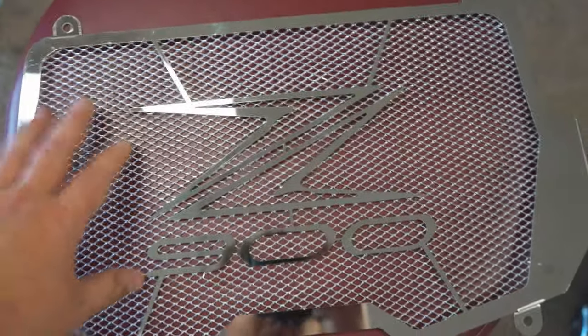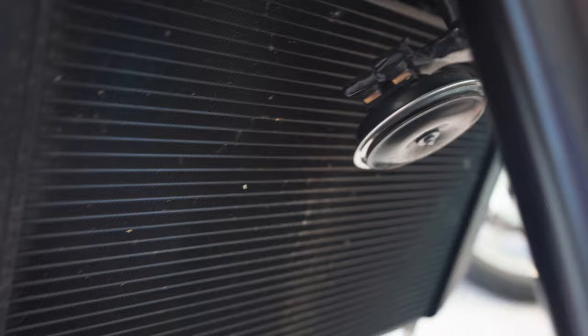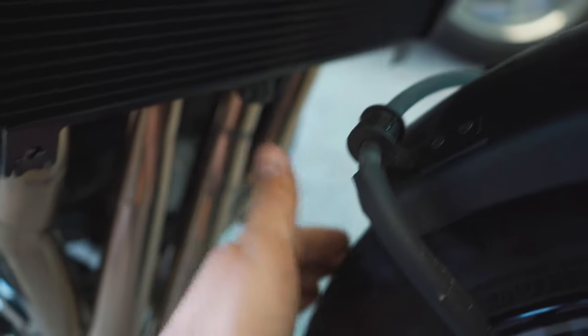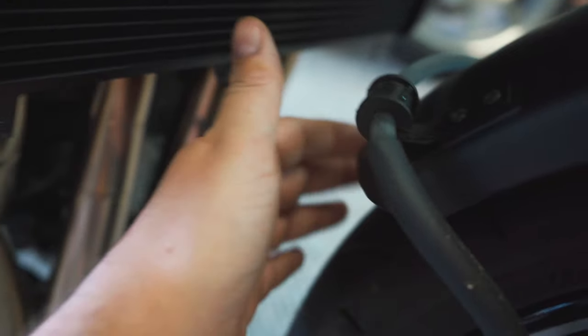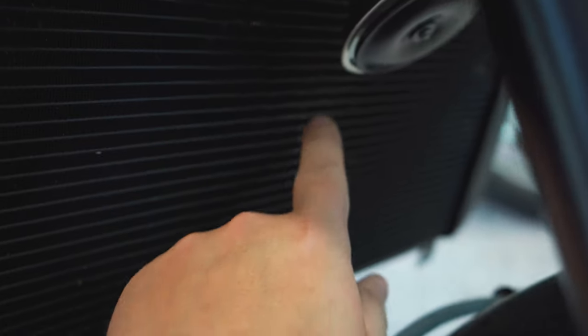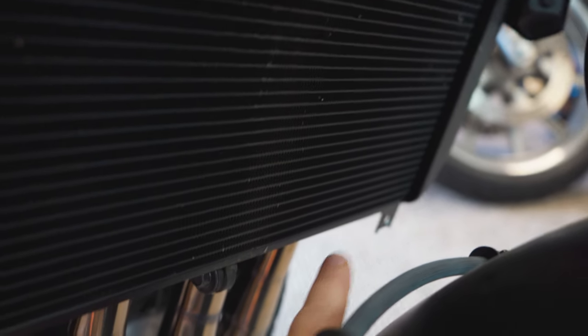I'll show you one of the reasons why this is such a good idea. I don't know how well you can see it on camera, but I've already got rock chips and some bending happening from rocks flying up from the tire right into the radiator. The mud guard is a little short — it should have come down further to keep stuff from flying into the radiator. You can buy a mud guard to put on, but right now I want to stick a radiator guard on here.